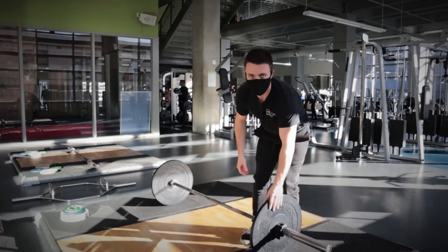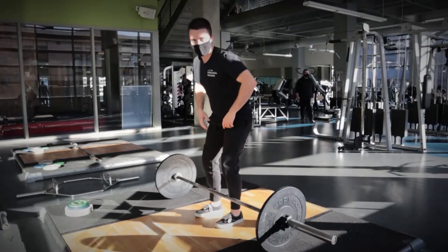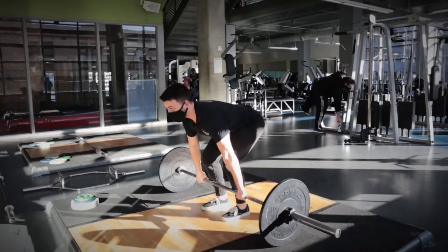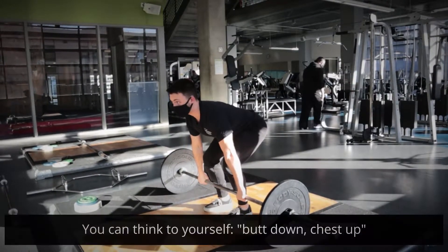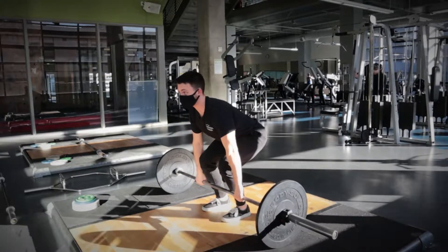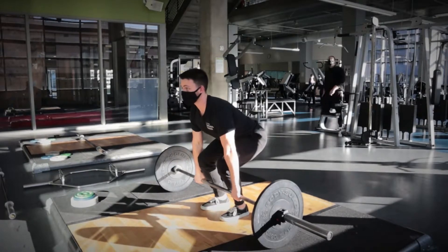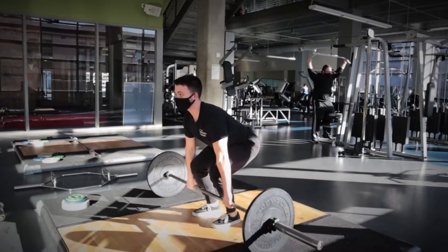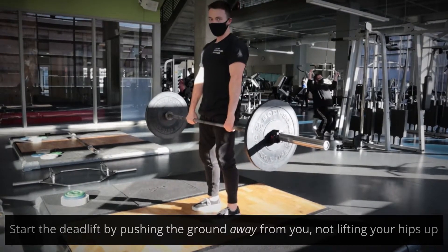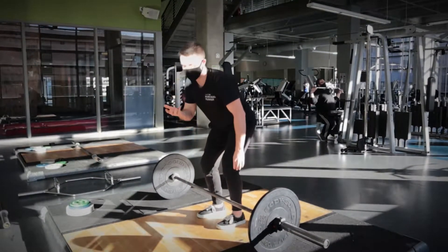When we're doing the deadlift, we want to make sure we're keeping our back at about a 45-degree angle. Once you get your foot position squared away — about shoulder width — you're going to reach down and grab the bar. I like to think: butt down, chest up, and kind of sit back into the deadlift position. As you can see, before I even start the movement, I have perfect posture and my back is at 45 degrees. From there, I'm just going to lift up maintaining my posture nice and straight, then reverse the movement and come back down to the starting position.